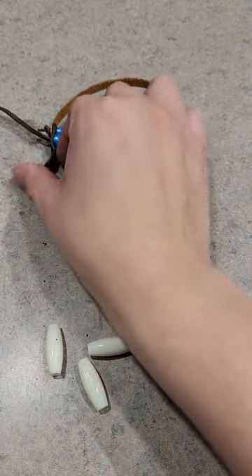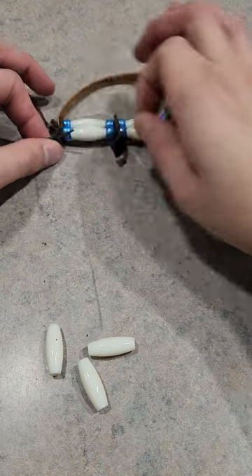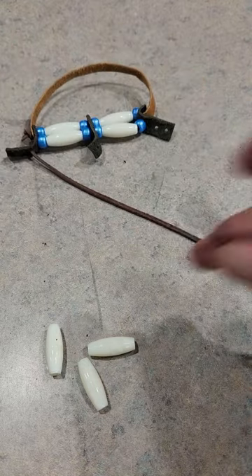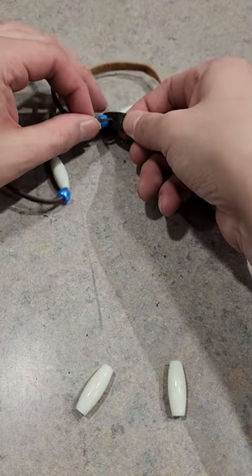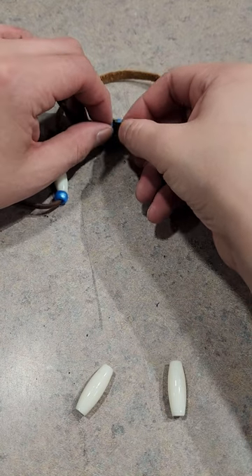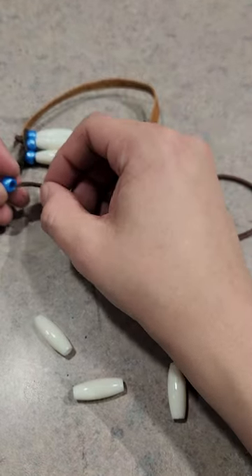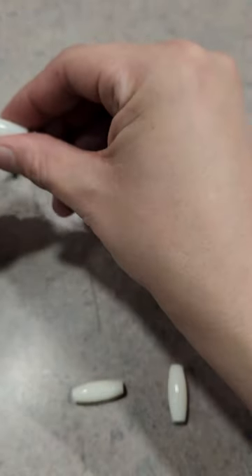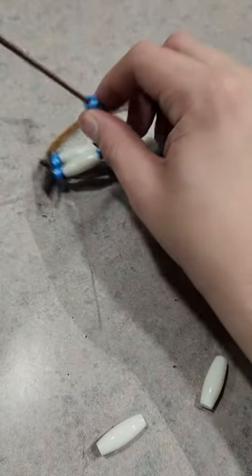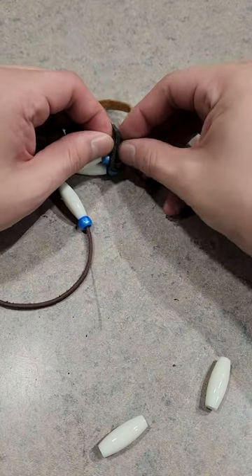Once we get to here we'll double back again — almost done already. Pull it tight and then our next three. Once those three are on we'll go through the middle second-to-last hole. Next you'll put on the sixth link, same thing, next three. Push it through the second-to-last one and then we have just two more to go, and then we'll tie a knot and we're all done.